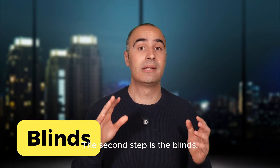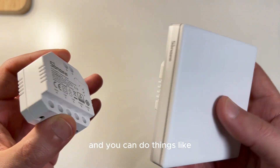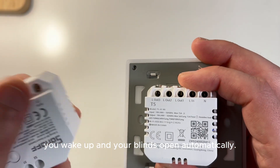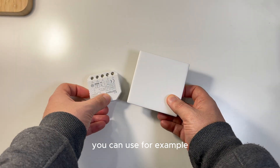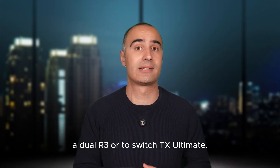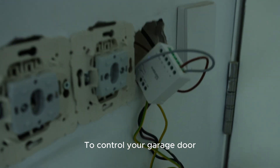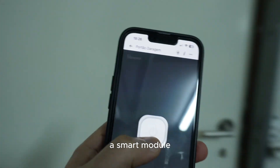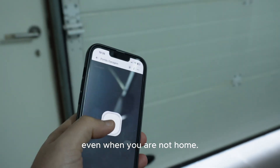The second step is the blinds. Let's talk about blinds and curtains — you can do things like wake up and have your blinds open automatically. This is 2025 vibes! To control your electric blinds, you can use, for example, a Dual R3 or the Switch TX Ultimate. And your garage deserves some love too. To control your garage door, you can use the brand new Sonoff Mini T, a smart module that lets you control your garage door even when you're not home.